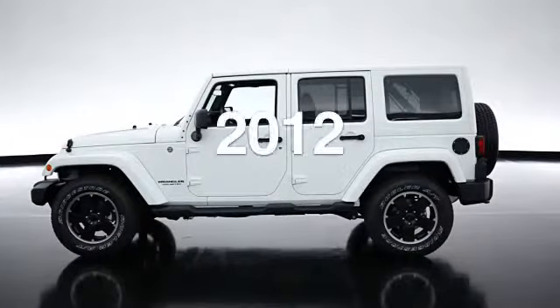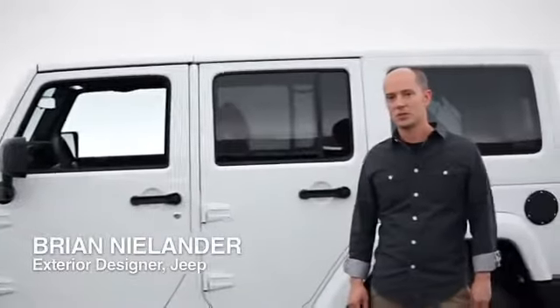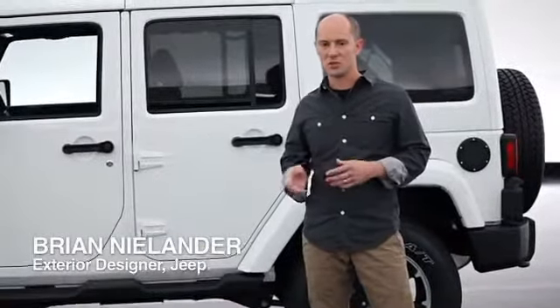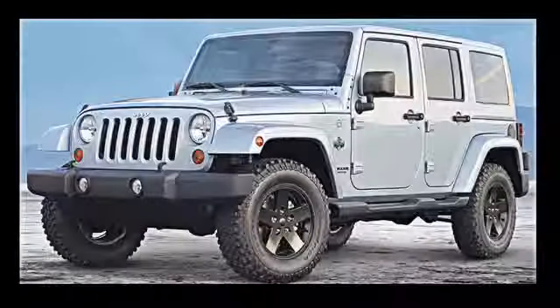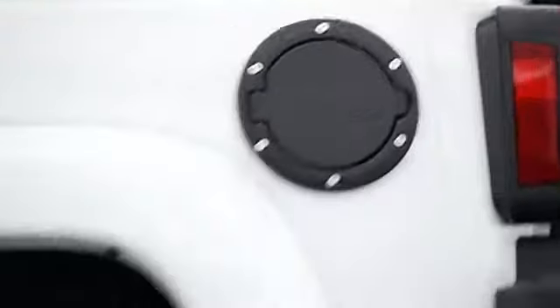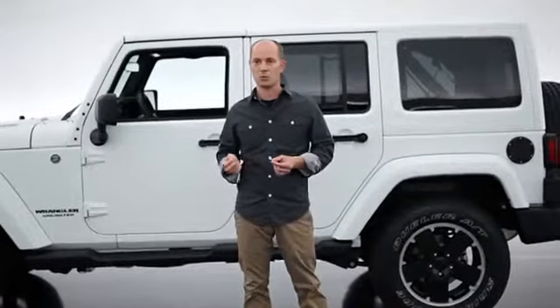What we're looking at here is the 2012 Jeep Wrangler Altitude Edition. Most of the packages we've put together for Wrangler focus more on the outdoors, more on specific parts of the world — we had the Mojave Edition, the Arctic Edition, the Islander Edition. This one was a little more of a broad appeal. It's really a more upscale version, a little more sophisticated, a little more urban looking — a little more street than what we've shown before.